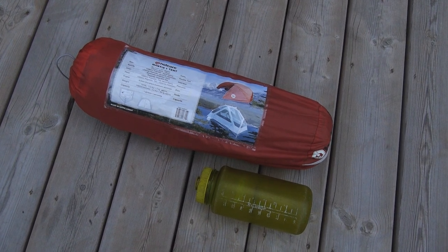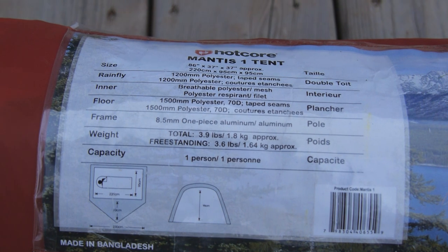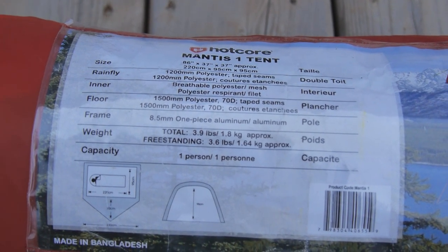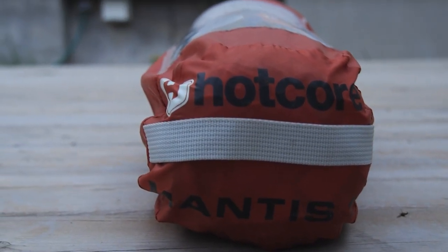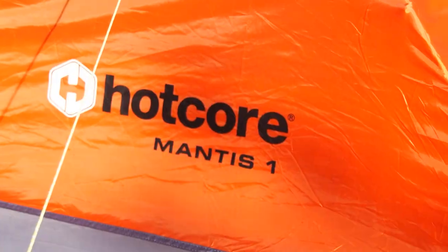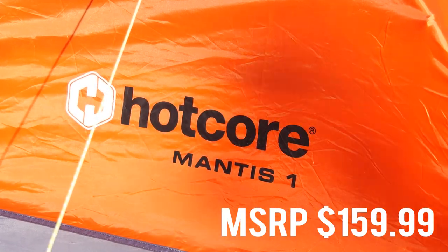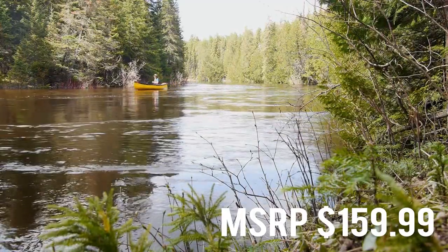Weighing in at a packed weight of 3.9 pounds, the Hotcore Mantis 1 is a spacious solo tent designed for camping adventures. While this isn't an ultra-light tent, it's one of the roomiest solo tents around, boasting an interior dimension of 220 cm long by 95 cm wide with 2.1 square meters of floor space. It sells for a value-added MSRP of $159.99.